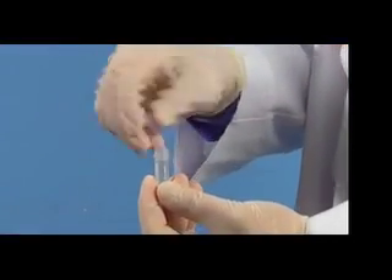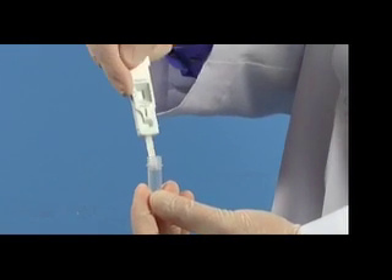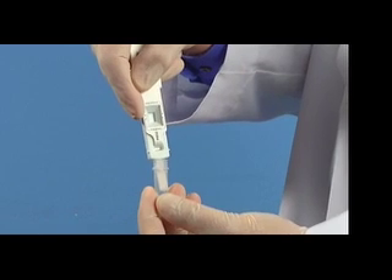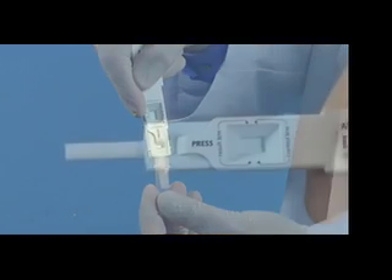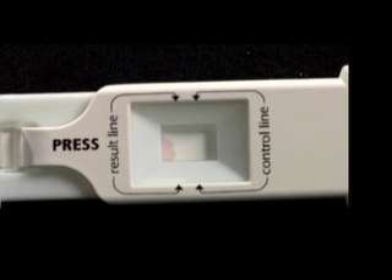Locate the small vial of buffer solution and remove the cap. Place the long absorbent pad at the end of the test cassette into the vial and hold for 15 seconds. Remove the test cassette from the buffer vial and replace the clear plastic protective cap. Lay the test on a flat surface and let it process for 10 minutes.